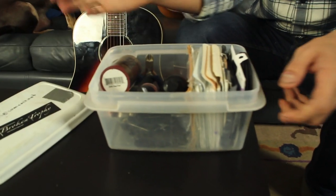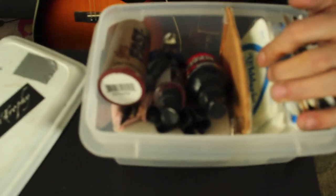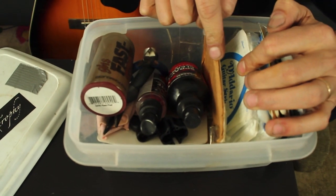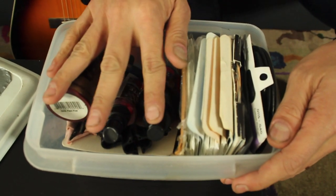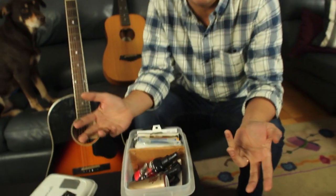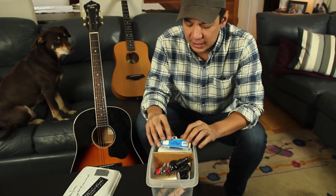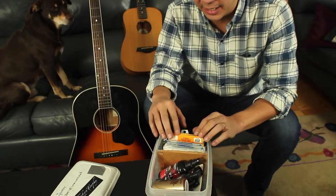It's just a Tupperware box that I have very simply just taped in a piece of cardboard here to divide the strings from the string changing stuff. This is something that I keep with me pretty much every time I have a gig or anything like that, and one of the things in this string box that I think is cool is I have the individual strings that I use.